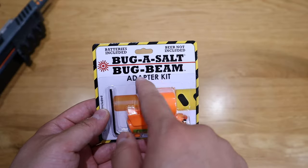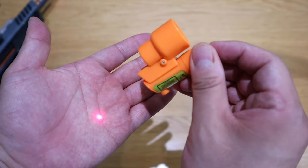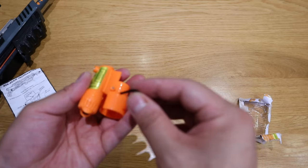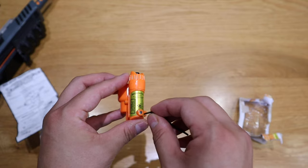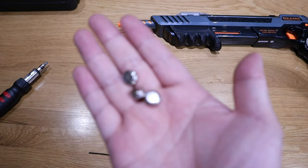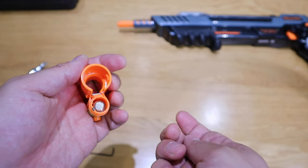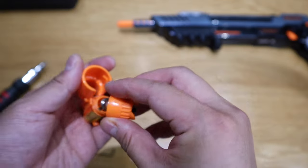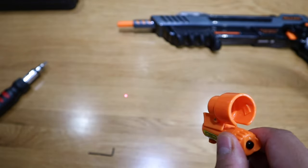I don't think many people talk about this Bug Beam adapter kit, so let's go through the stages one by one. The button activates the laser — the battery is already included. This comes with three standard LR44 batteries, the kind you'll know if you have kids with automated reading books. You just put them in this way, make sure the switch is on the lid side, then roll them in. Turn it on — we've got the laser pointer pointing on the desk.